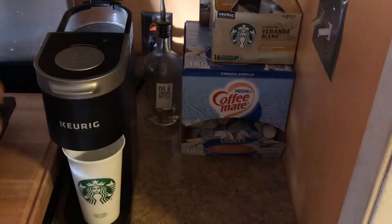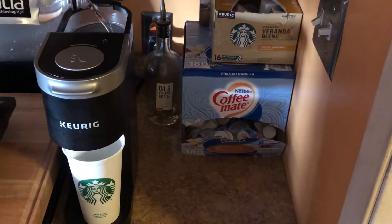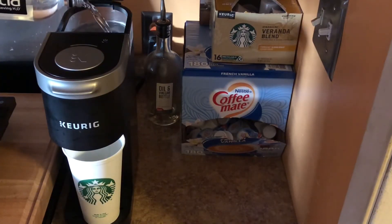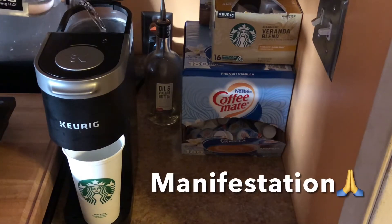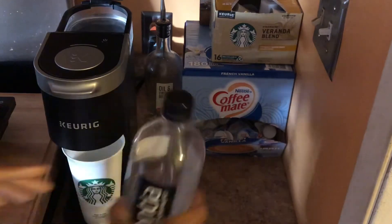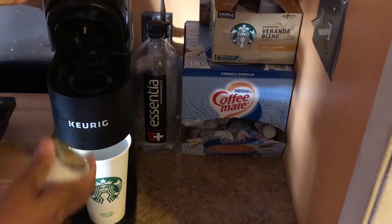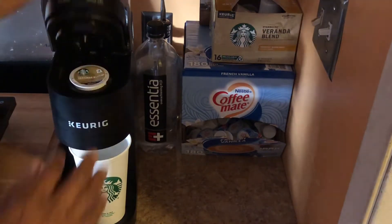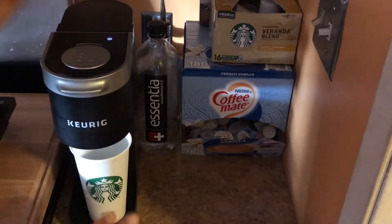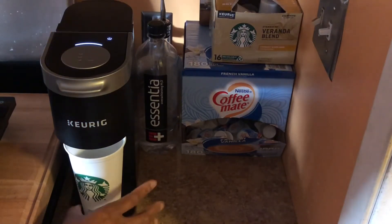Quick and easy. This is my favorite water — sometime in the future my son is gonna be modeling for this water company, remind me. It's very easy, you know, just pop that in, boop boop, and hit start. The cup is already there.